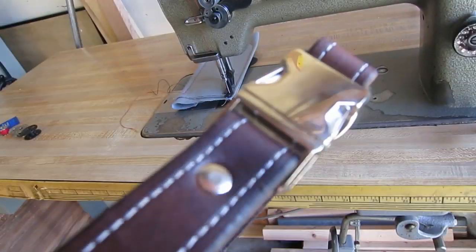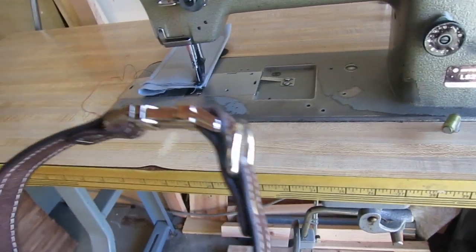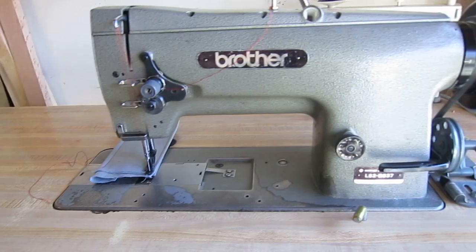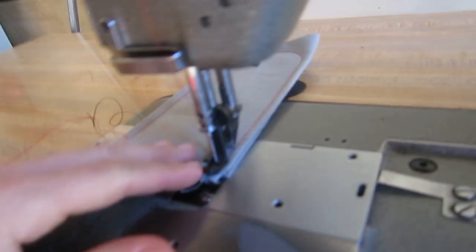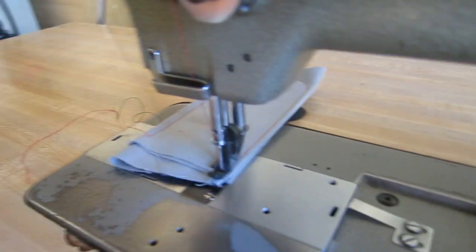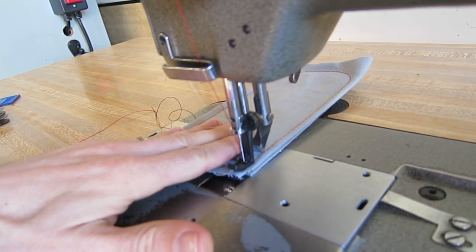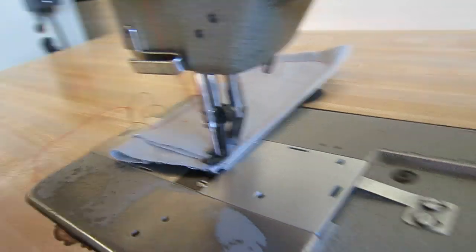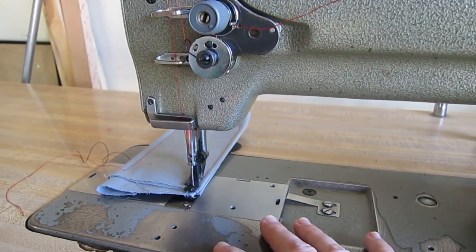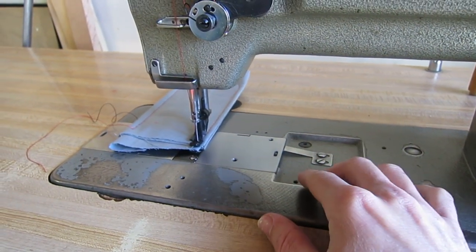It will definitely go through two layers, and possibly even three if you need to push it. It also handles leather, vinyl, foam-backed vinyl, and canvas - awesome for bag making and anything similar. The feet on here make it a unison feed or compound feed machine. The middle foot and the needle move in unison to pull the fabric back, while the outside presser foot clamps the material down. You get this alternating action where one foot moves along with the needle to pull the material back while the other clamps it, so you can sew through a lot of layers with really even, consistent feeding.